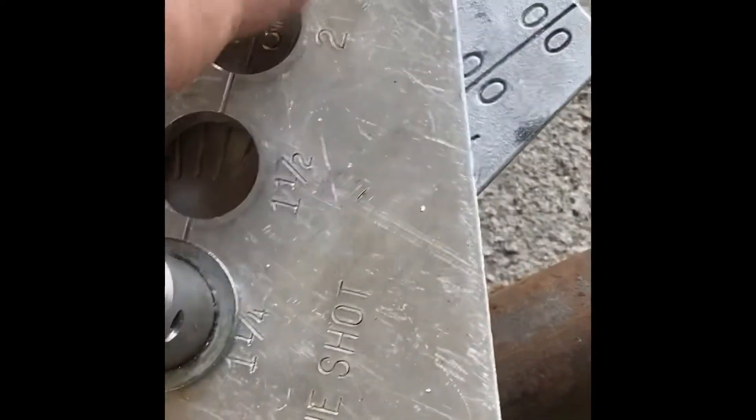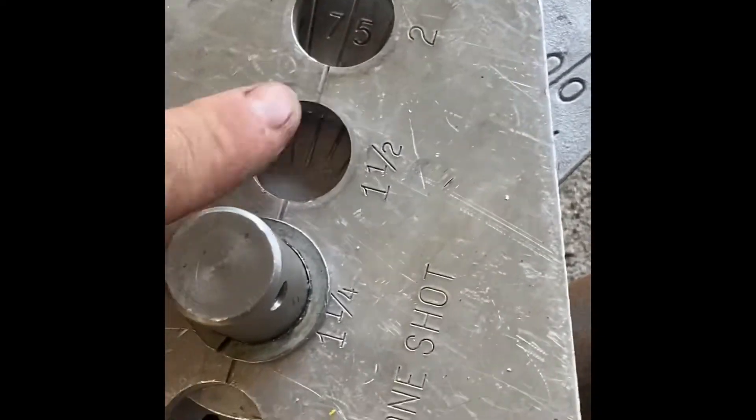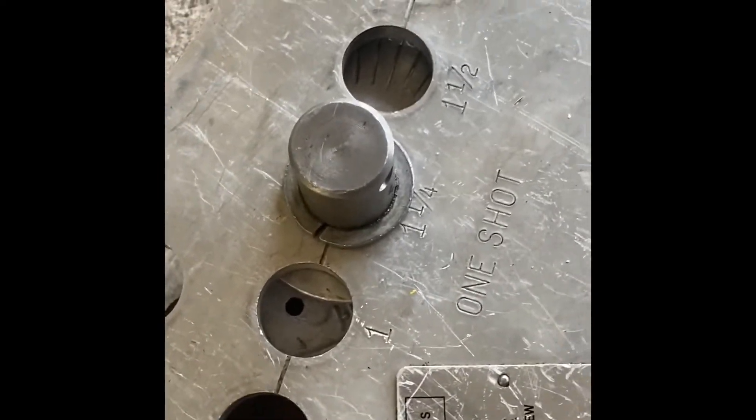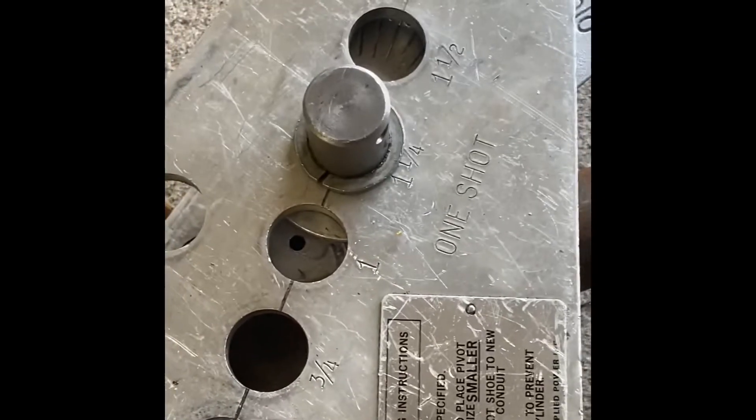So, you line it up — there's a line here, and you line up whatever your angle is with that line. I'm currently at 75 degrees. I'll be back in a minute to show you more. Okay, but first I need to put a few more pumps on it — let's see what we can get.